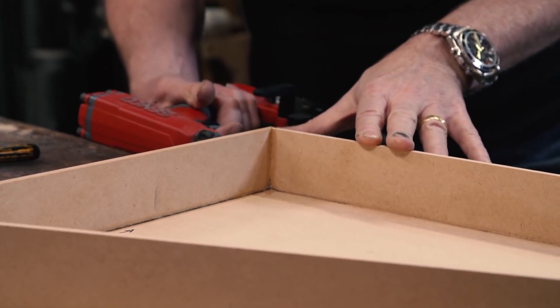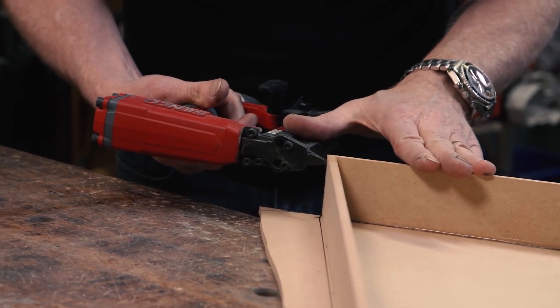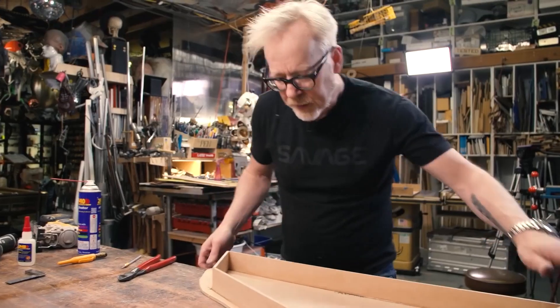Adam Savage always has the coolest tools I've never heard of, and in his latest one-day build he shares a pneumatic T50 stapler gun. If you've got a compressor anyway, this seems like a great little tool to have on hand.